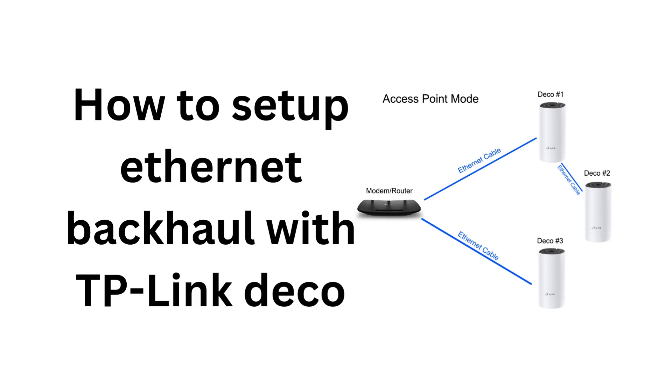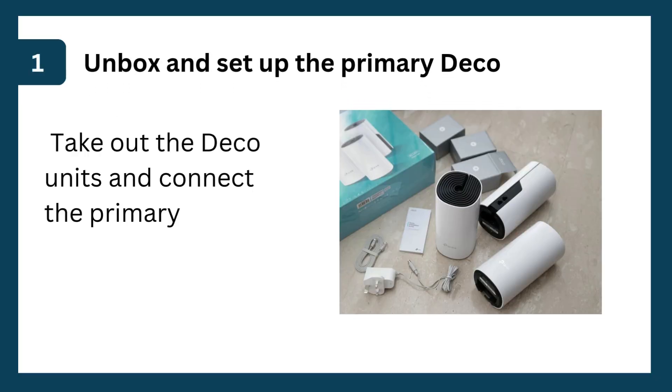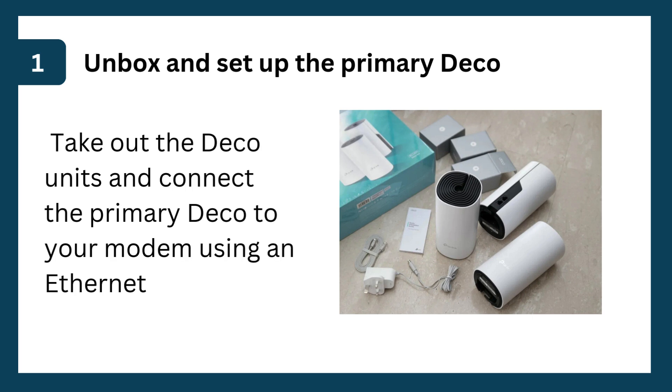How to set up Ethernet backhaul with TP-Link Deco. Step 1: Unbox and set up the primary Deco. Take out the Deco units and connect the primary Deco to your modem using an Ethernet cable.